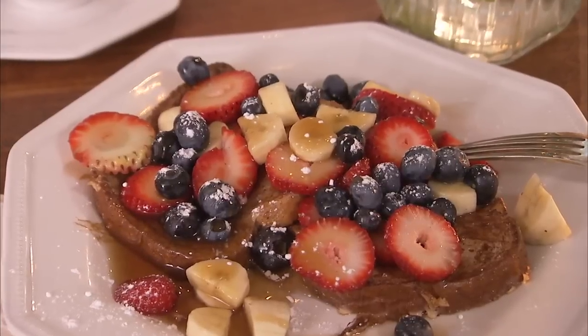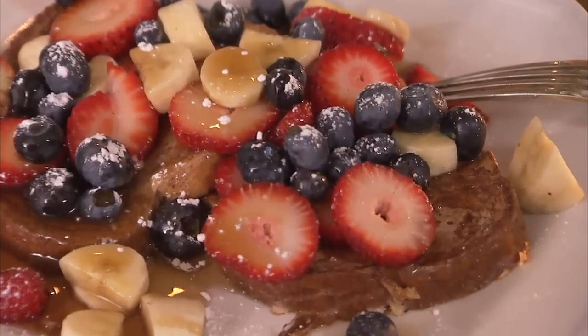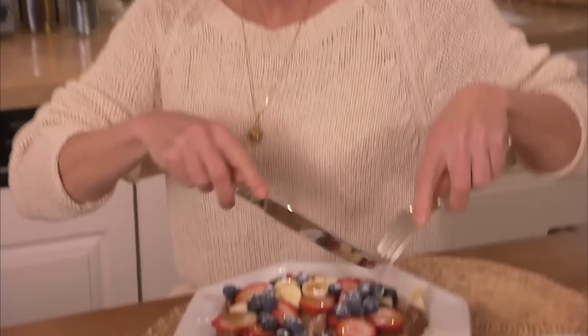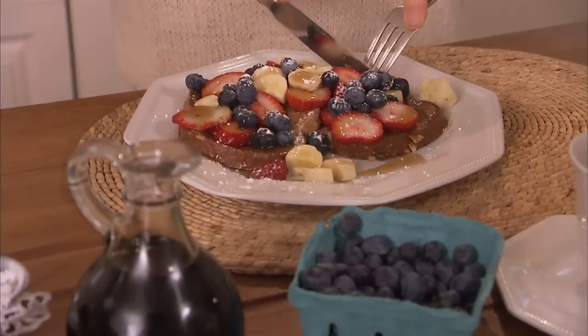And that's it. Next time you feel like French toast, instead of spending $10 or $12 and 1,000 to 1,200 calories on a restaurant version, try this skinny version of French toast at home. Your scale will say merci beaucoup. Check out all of my skinny videos on this channel and post a comment — let me know what you think.